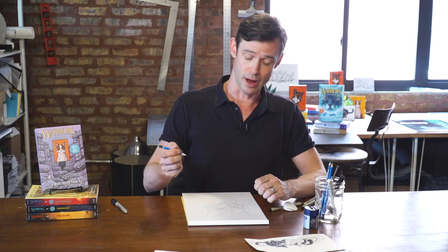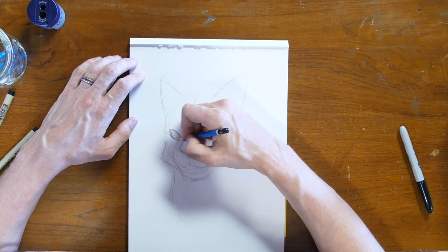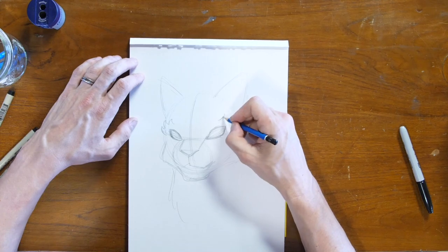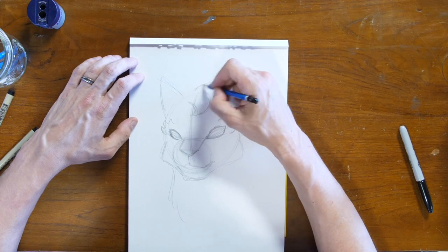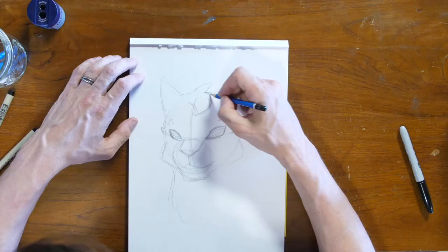At this point I could turn this into pretty much any cat, but it's the details that make Feathertail unique. She has big eyes with dark lines around the top, and little tufts of fur that kind of look like eyelashes that reflect the eyes her mother had — sort of a combination of characteristics from Graystripe and Silverstream. She also has a little tuft of fur on her head like Graystripe, but it's a little softer, more of a curl. She's a long-haired cat too, like Graystripe.